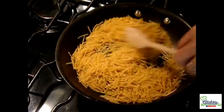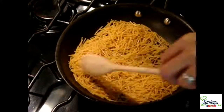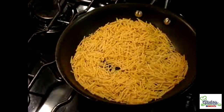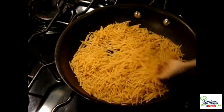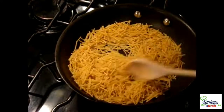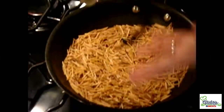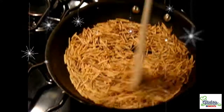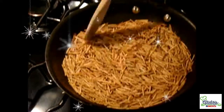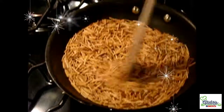First, we are going to toast our vermicelli in a pan without oil. Keep moving it so it's nice and toasty. Now that we have it golden and beautiful, we turn the stove off and let it rest for a couple of minutes while we work with the rest of the ingredients.